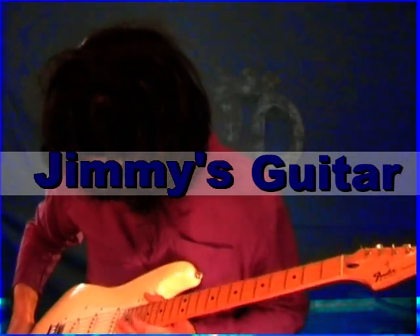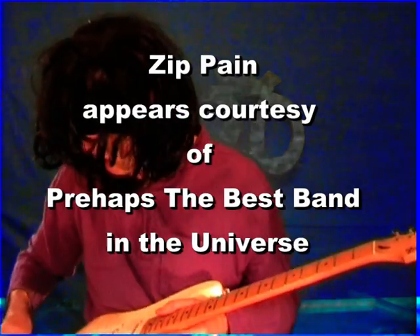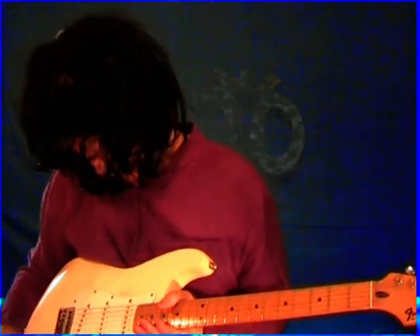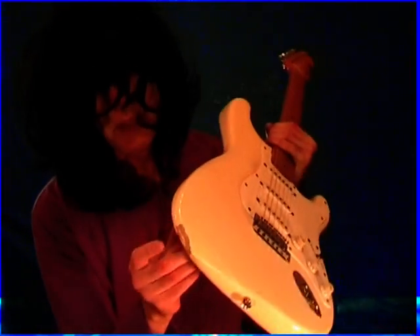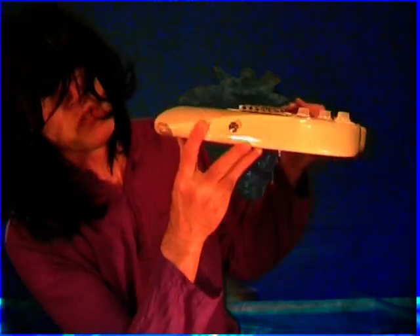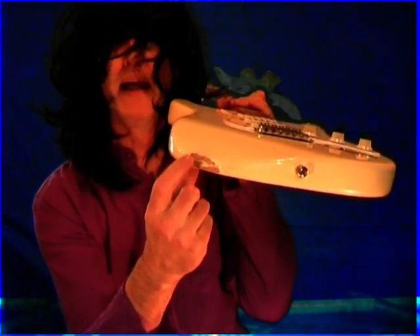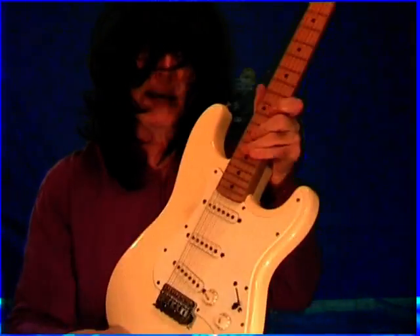One of Jimmy's guitars - actually this is one that he forgot to smash because he was losing it a bit towards the edge, and he cut down to five a day. He did take a good old bite out of this one though. He had a big set of gnashers did Jimmy - you can see there it's been filled in a bit, probably worth a bit now, Jimmy's teeth marks.